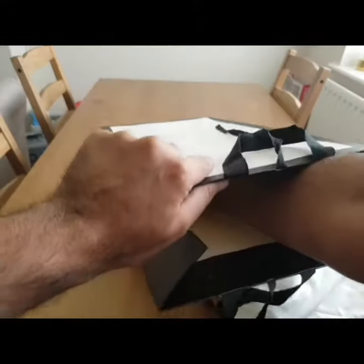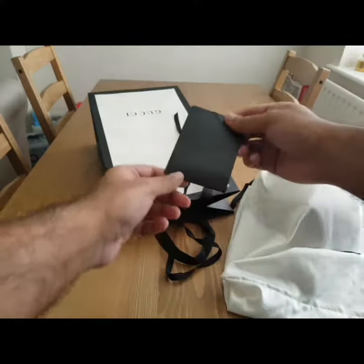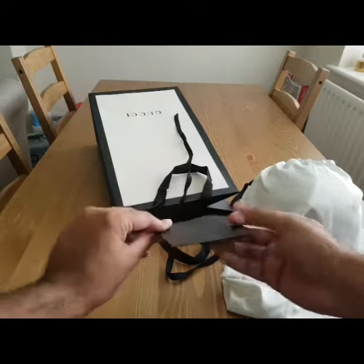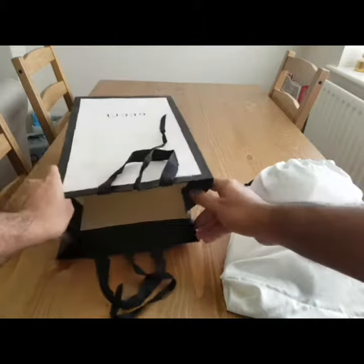Gucci is the king of presentation — even the receipt comes in its own little card. I'll just stick that back into its bag for safe keeping.